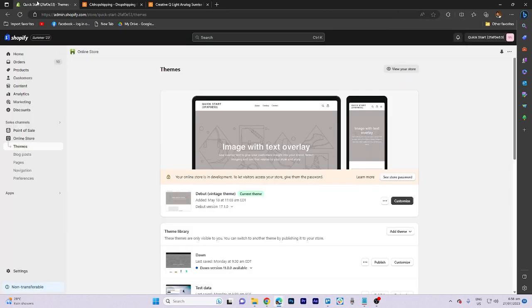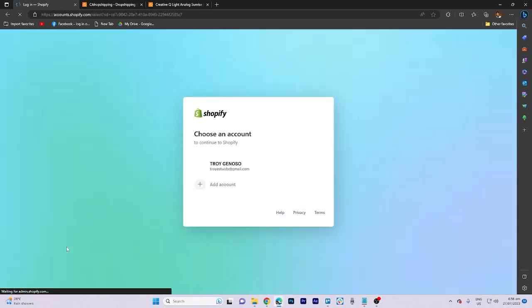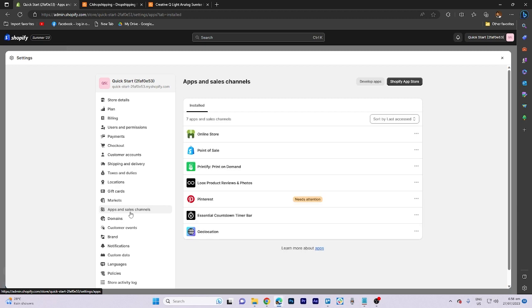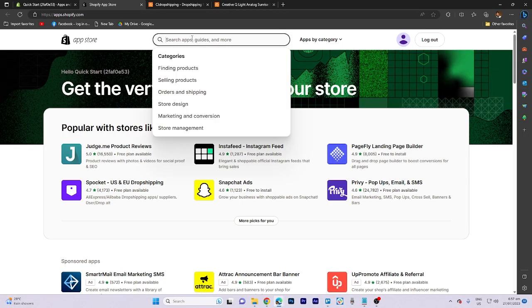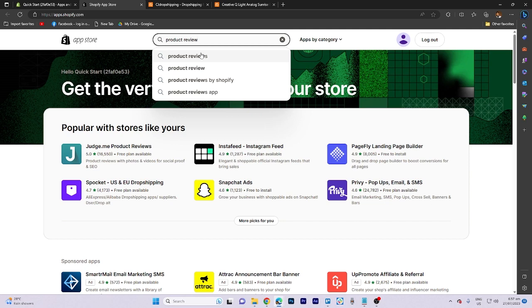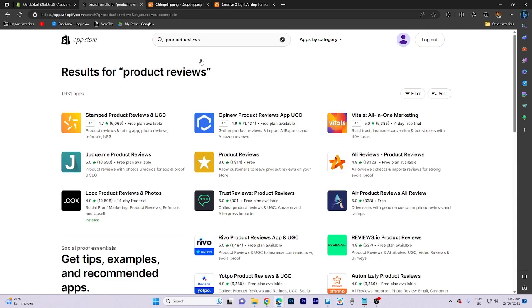Click on Settings and choose your account. Once in the settings section, go ahead and click on Apps and Sales Channels, then the Shopify App Store — it will redirect to another page. In the search box, type in 'reviews' and select Product Reviews.